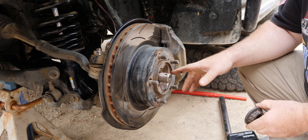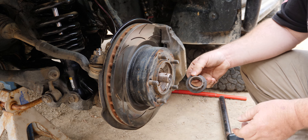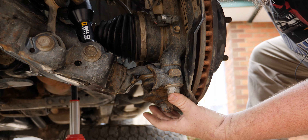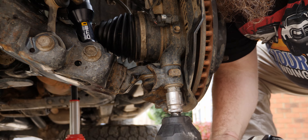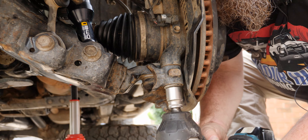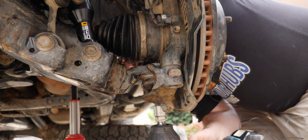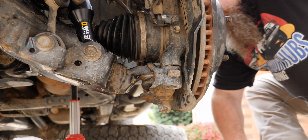These are torqued in two stages to 340 newton metres. So if you're looking for a torque wrench, 340 newton metres is what you're looking for - we'll explain that in more detail later. Next up, we've got two bolts either side of the knuckle underneath. We're going to buzz them off - they're 22mm. Again, I'm using the impact, but you might have to use the breaker bar. Once both are done, put them aside.